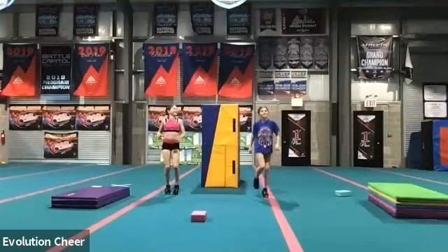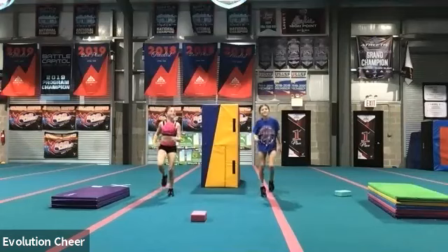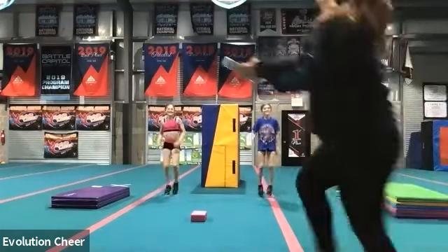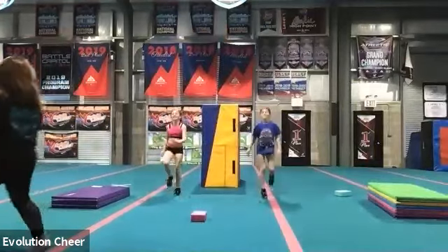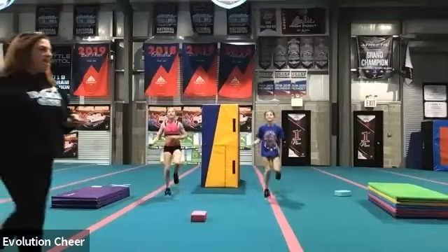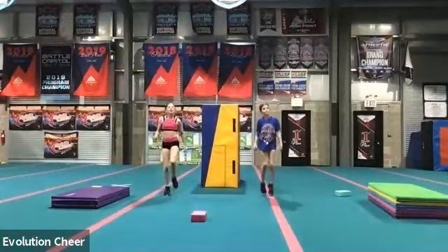Frankie looks like she's running in the flower pasture. You're running in the flowers. We have 25 seconds left to go. Keep going. You can do it.